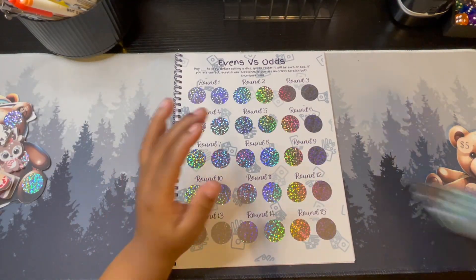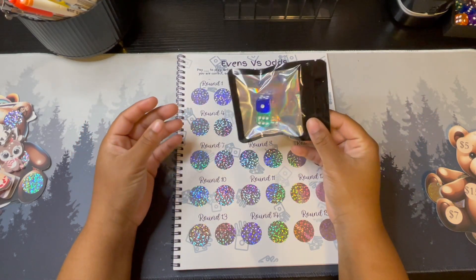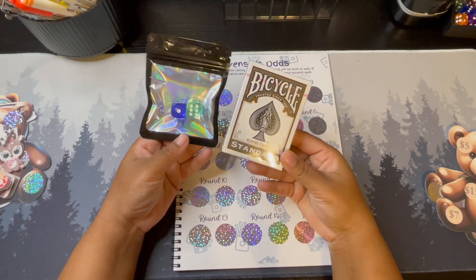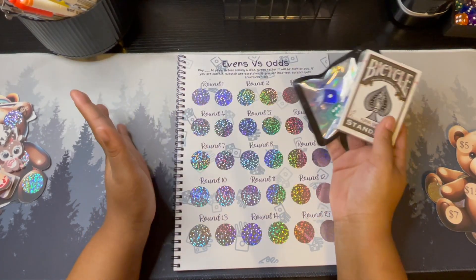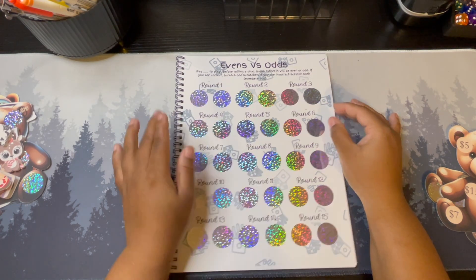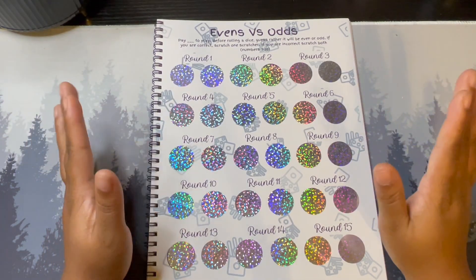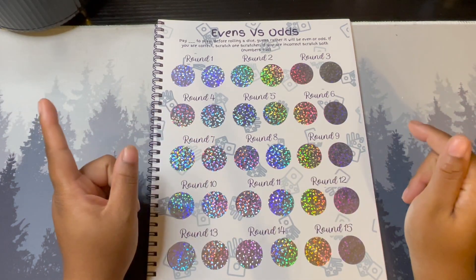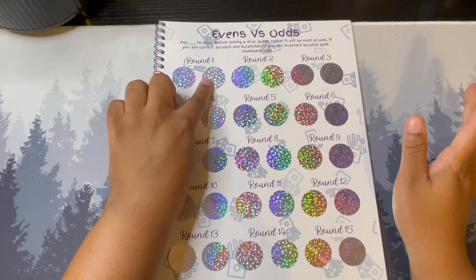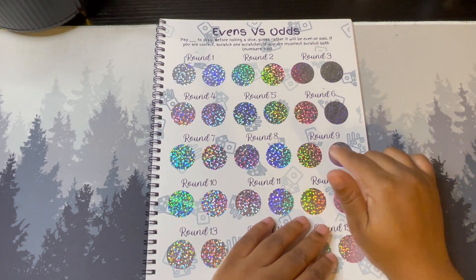Next up is Even vs. Odds. You will receive two dice with this book because you need them. There will be two different offerings — one will just have the book, the other will have the book with a deck of cards and two dice at a $5 price difference. For Even vs. Odds, you play in rounds and you have to pay to play. You roll one die, guess if the number will be even or odd. If correct, scratch off one number; if incorrect, scratch off both. Numbers underneath are between 1 and 20.